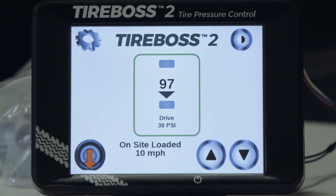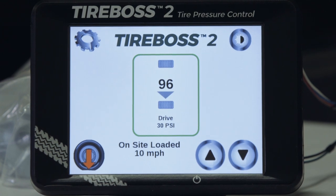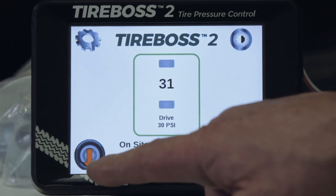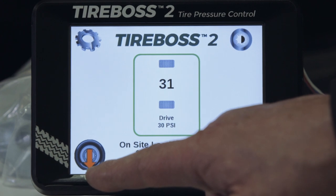Active changes in pressure are indicated by the flashing up or down arrow on the screen. Once the target pressures are reached, the flashing arrows disappear. In addition to scrolling through settings, the emergency traction setting is available at the push of the button on the lower icon on the left side of the controller.